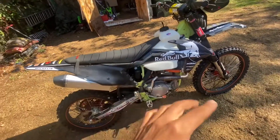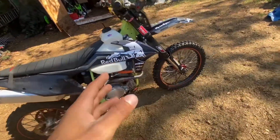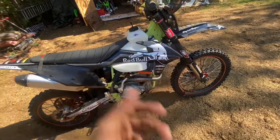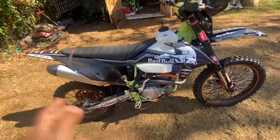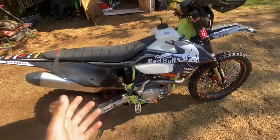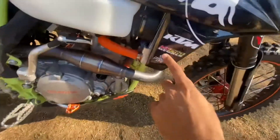I took that graphic kit off. I'm gonna show y'all a picture. I took that graphic kit off after I got hit by a car. I was like, it's time to get rid of that graphic kit and get a new one. So I took all the graphics off, and I just had a Makita sticker right there. Now we're back and I got my own custom graphic kit.